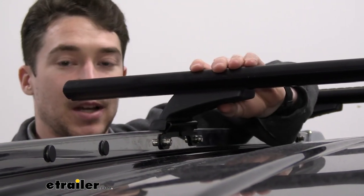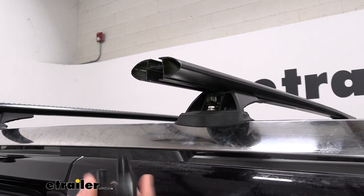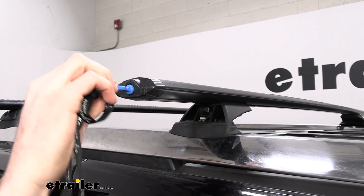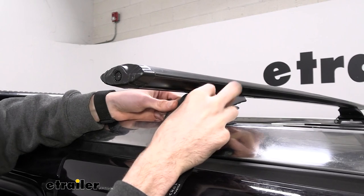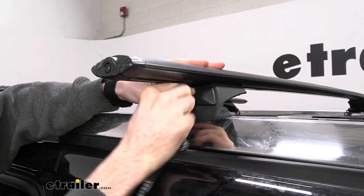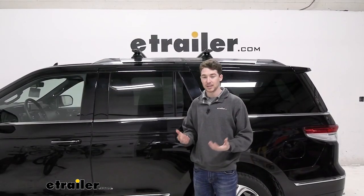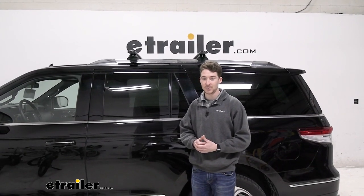Once both towers are tightened to the crossbars, we'll finish up by replacing the plastic end caps at the end of the crossbars and using the lock to secure them in place. Then we'll get the locking covers for the towers in place and lock those up with the provided key. We'll repeat the process for the front crossbar, and then you're ready to get some accessories on your roof. That's a look at the Rhino Rack Vortex Arrow Roof Rack System and how it fits on our 2022 Lincoln Navigator.